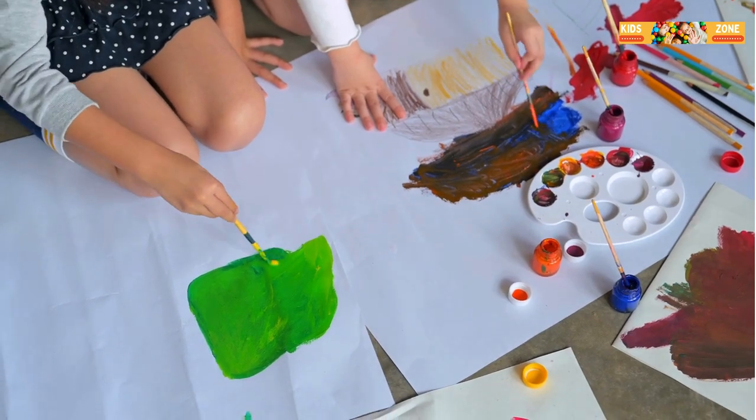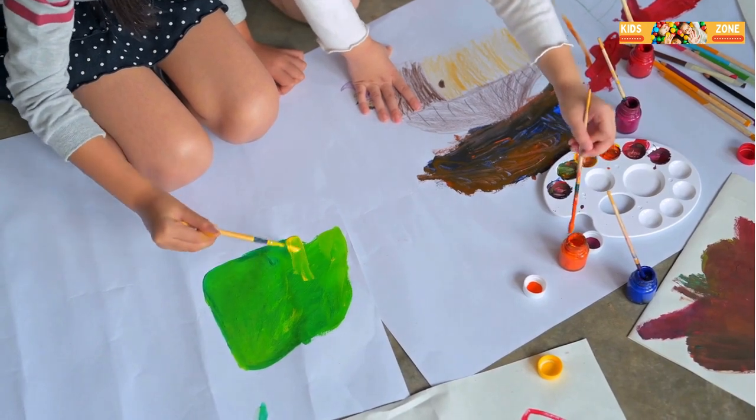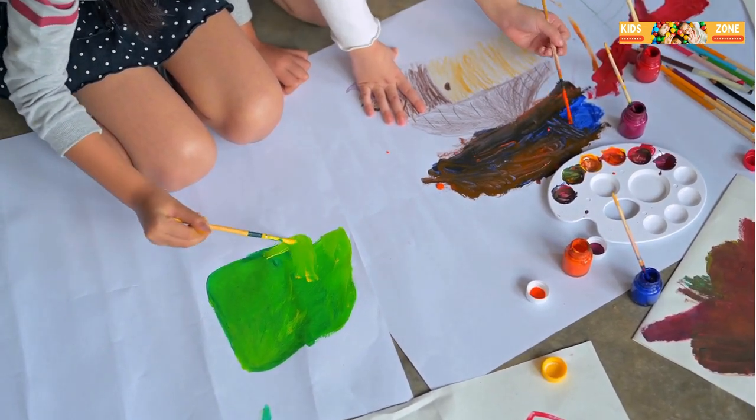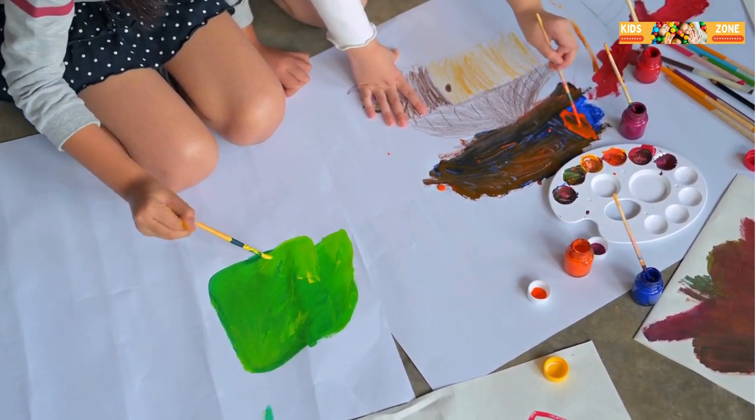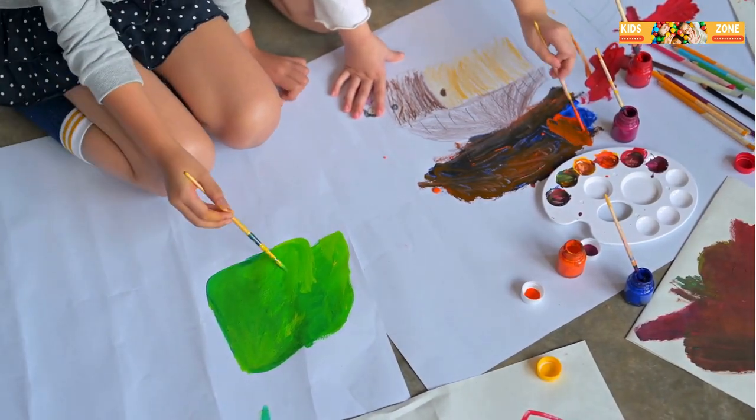First up, we have finger painting. It's super simple and lots of fun. Just dip your fingers into some paint and start creating. You can make trees, animals, or even abstract designs. The best part is you don't need any fancy tools, just your fingers.